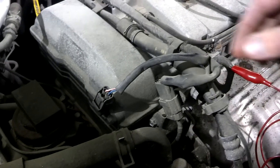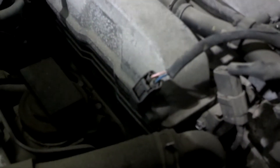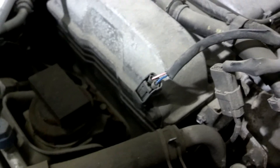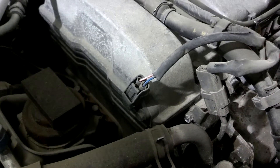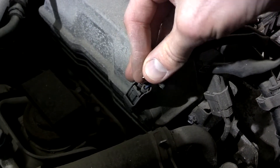You can tell that you've got a permanent magnet sensor because it has two wires. These sensors have a magnet, and usually a reluctor passes this magnet, which interrupts the magnetic field and induces an alternating current voltage — an AC waveform.